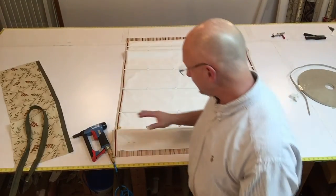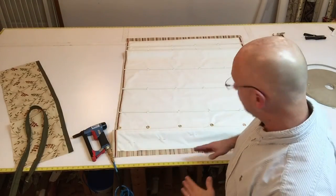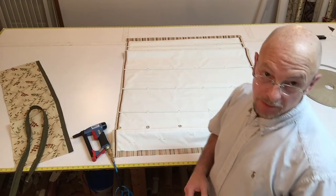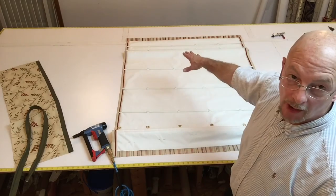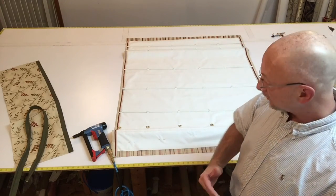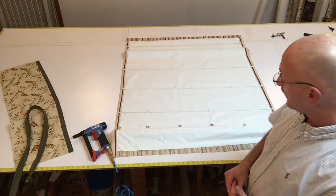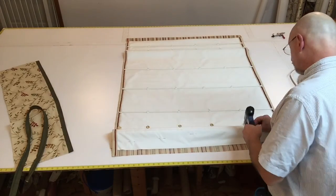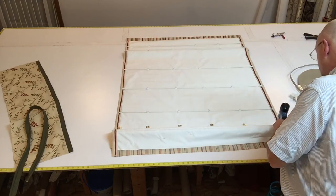I just checked the length of my shade, which is what I wanted to do before I cut off any more material. Another tip is to make sure that you have your weighted bar in the bottom of it prior to hanging it, because it will stretch the material a little bit. So make sure that that bar is in place before. Now that I've checked it, I'm going to put a few more staples where I didn't, just to complete it.